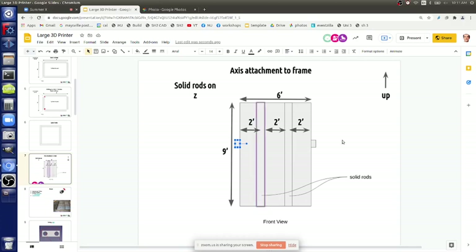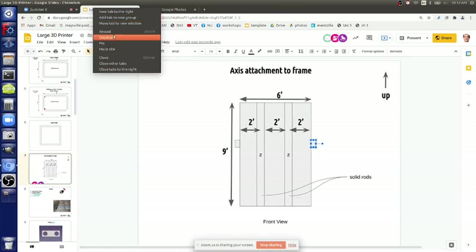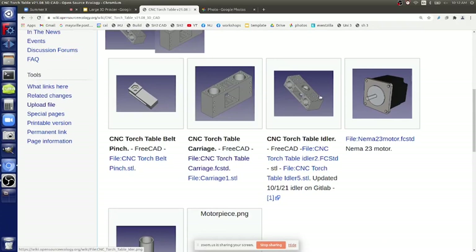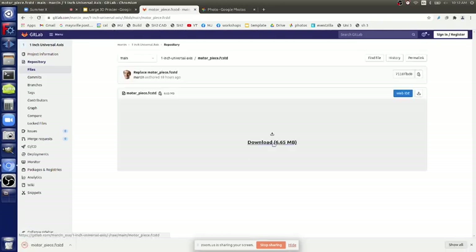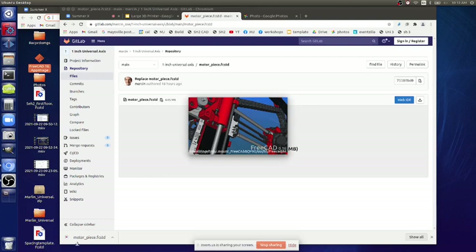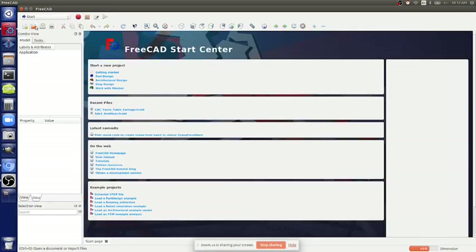We can work out all the mechanicals and easily attach everything. How do you attach it? Let's look at the 3D printed parts in the CAD. We've got all this here - the motor piece. Let's download this. The motor piece is on GitLab because it's pretty large for some reason. We could clean it up and make it smaller. I like to use FreeCAD legacy version - download the motor piece, it's on the desktop.